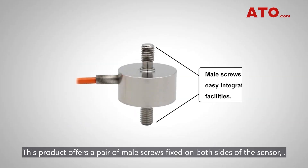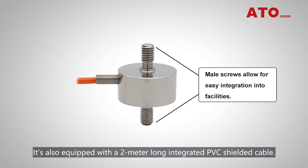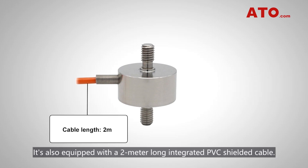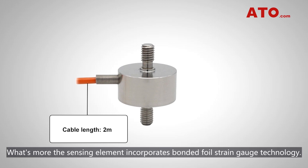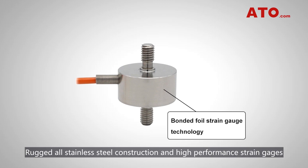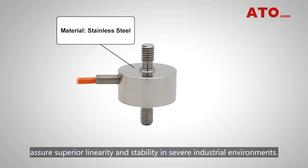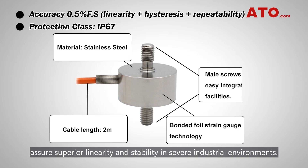This product offers a pair of mounting screws fixed on both sides of the sensor, making it ideal for mounting or attaching to your facilities. It's also equipped with a 2m long integrated PVC shielded cable. What's more, the sensing element incorporates bonded foil strain gauge technology.